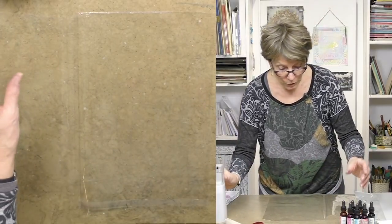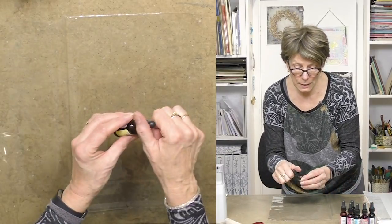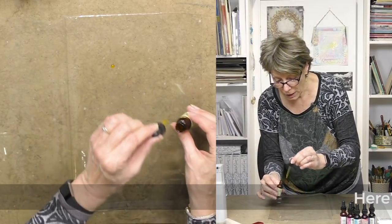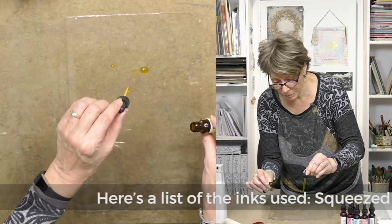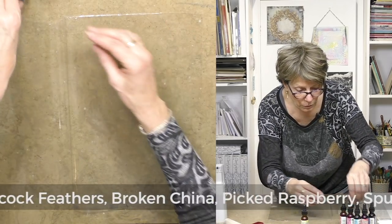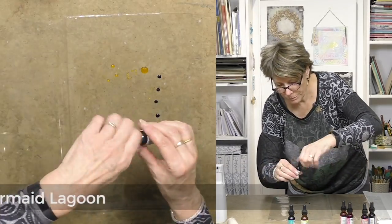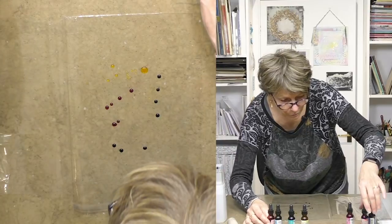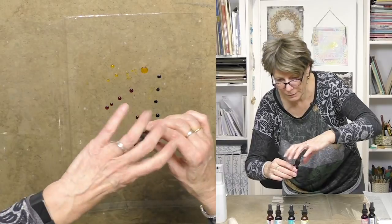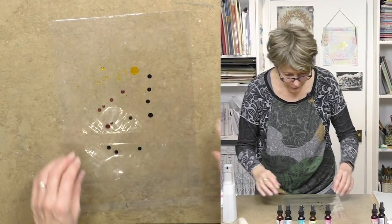The first ones are always going to be the brighter ones. All we need is a spritzer bottle and some ink. I'm using distress ink - it works really nicely. I'm just going to drip a couple of colors here and there. What we're using here is squeezed lemon. I really like peacock feathers - that's a good color. And let's put a bit of bright pink in just to see what happens. Keep your eye on the bright pink.